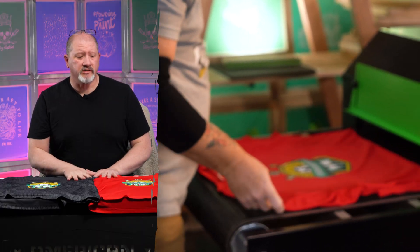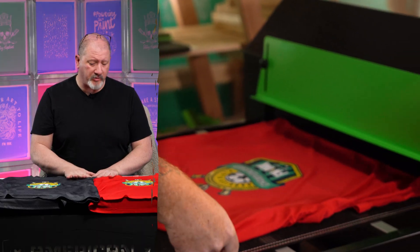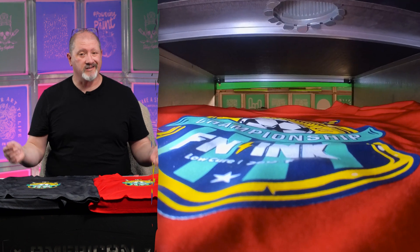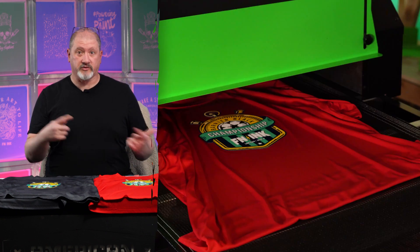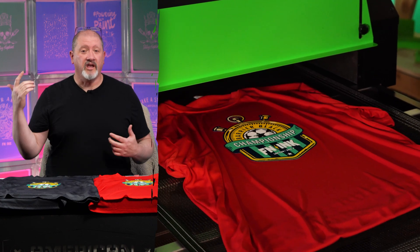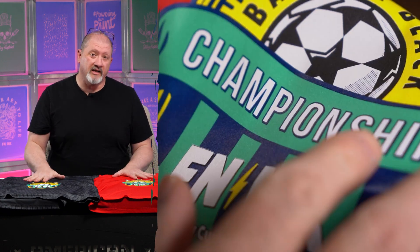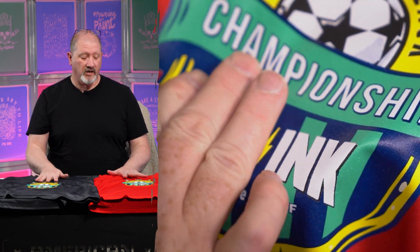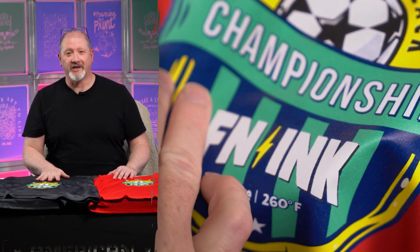I think that's going to do it for talking about printing on polyester. If you have any further questions about how to print on polyester — and trust me, there's going to be a million questions — load them down below in the comments. I'll get back to you and we'll talk a little bit deeper. If there are some really good questions, we'll turn that into another video. As always, like and subscribe. If you know someone who's been struggling with printing on polyester and controlling dye migration, send them this video. Thank you all very much for watching. See you in the next one.